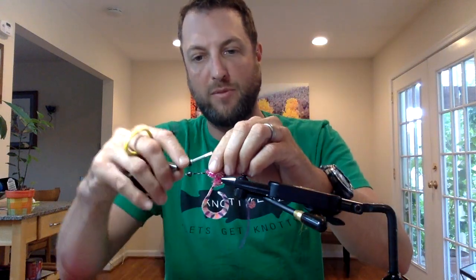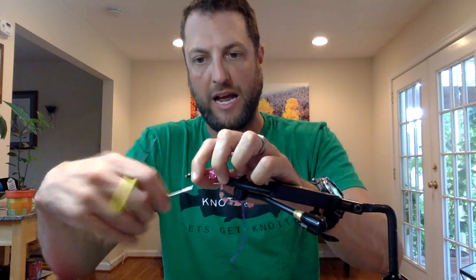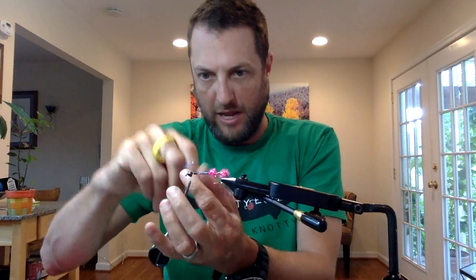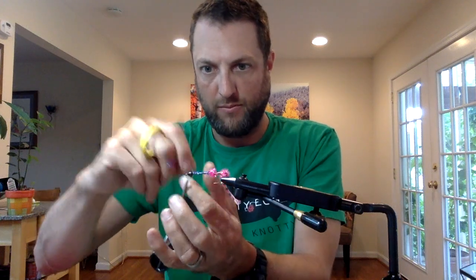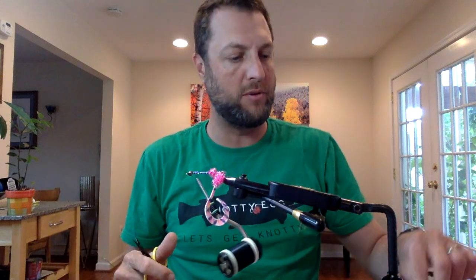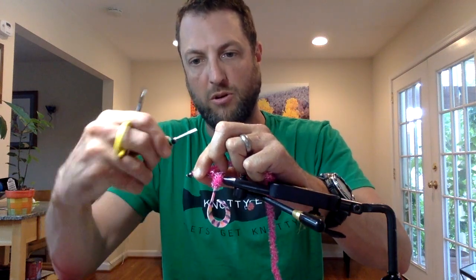Tie some Flat Diamond Braid in. This is just going to give some color to the body without adding any bulk. So I don't have to worry about making this an expensive fly or it being too heavy to throw with a five or six weight. Wrap that off. Doesn't have to look pretty because I'm going to add a little bit more Crystal Flash Chenille — about a quarter of an inch behind the cone. Wrap up to the cone.